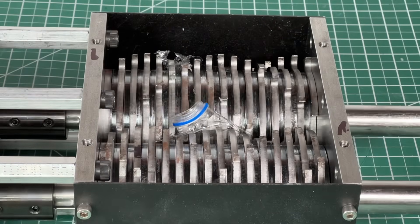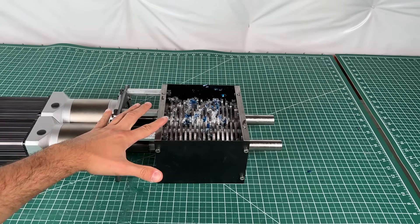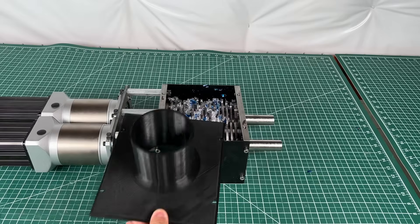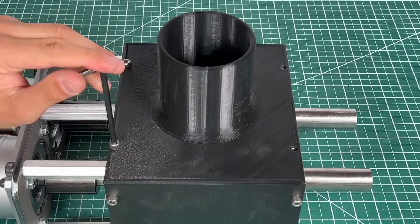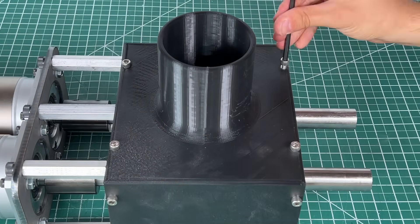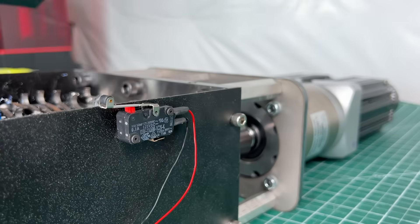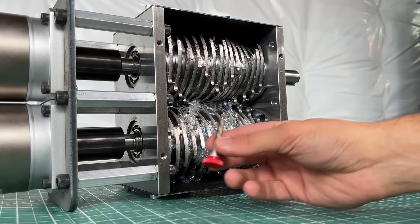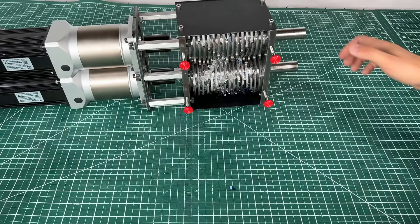This worked super well, but there are two things that need addressing. First, there are no safety covers, so we quickly ran to the 3D printer. The printed cover prevents hair, hands, or any loose hanging objects from getting caught, and it bolts right in. Our next safety feature is a switch that must be activated or the machine will not be enabled — in other words, the lid must be installed or the machine won't turn on. We also added feet below to allow room for the shredded pieces accumulating at the bottom.